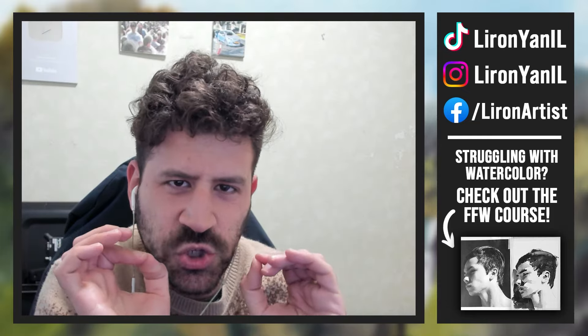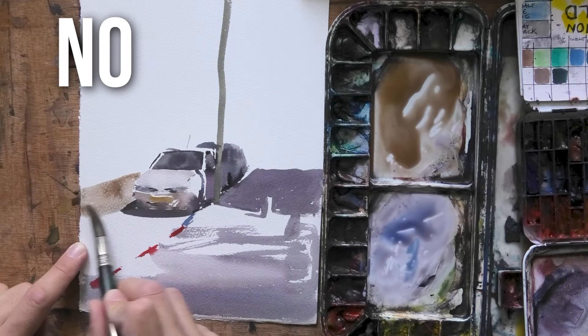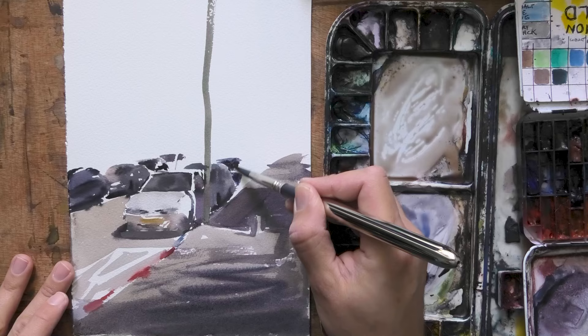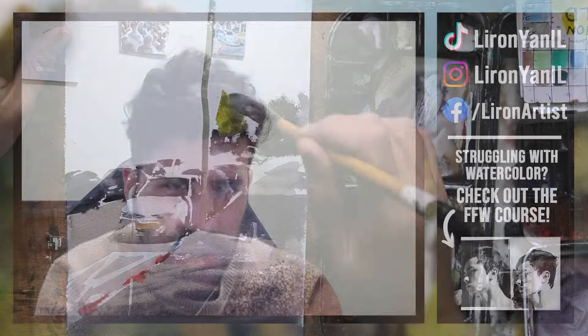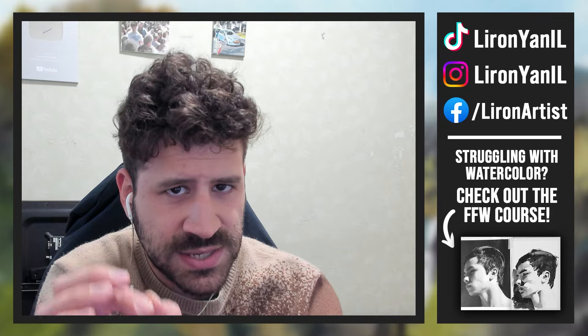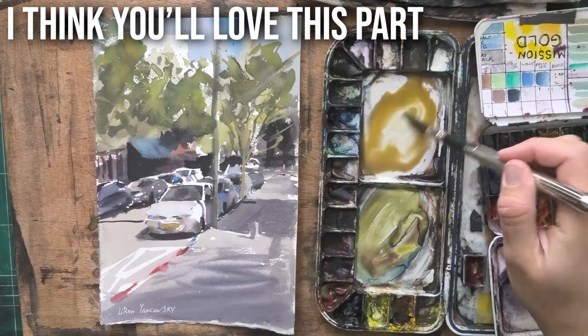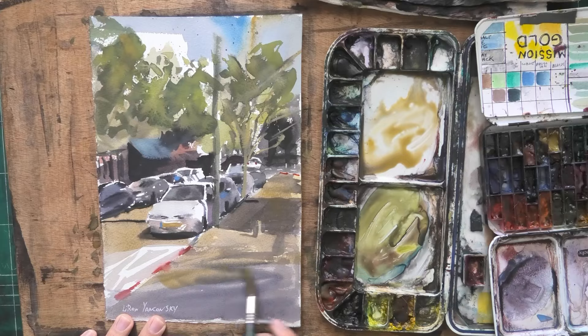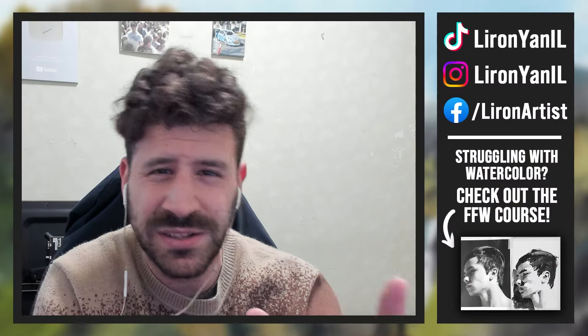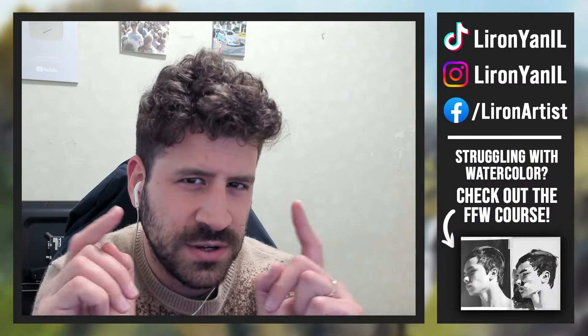Hey, Liron here. If you want to be able to paint directly with watercolor with no pencil lines preparation whatsoever, and if you're struggling with getting dull colors — which is something I hear a lot about — stay tuned. I'm going to show you exactly how this works to create very vibrant, lush colors that work well together and pretty much not get any dull gray that looks boring or out of context. Let's get to it.